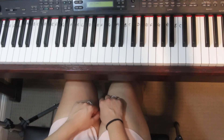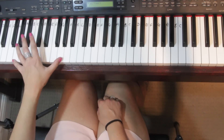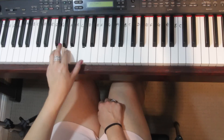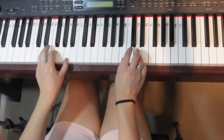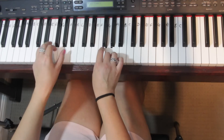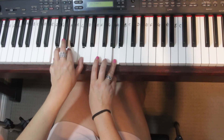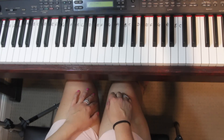Number four: you can do block chords with that dotted rhythm we did with the octaves — just gives you a little bit of variation on that. Number five: three-note arpeggios.